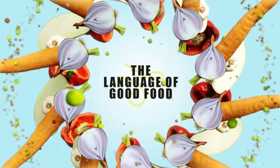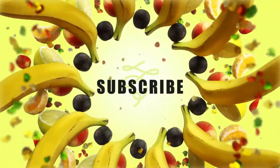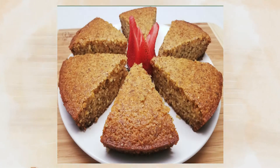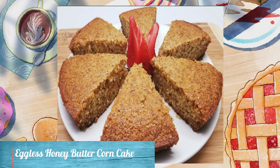Hey friends! Welcome to Uttarashrini's Kitchen, the language of good food. If you're watching our channel for the first time, please don't forget to subscribe to our channel. If I made a list of the people I admire, mom would probably fill up half of it. She could do anything and everything. A eggless honey butter corn cake to celebrate this Mother's Day.